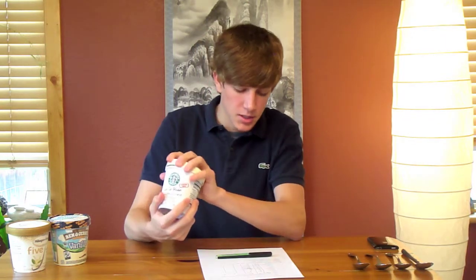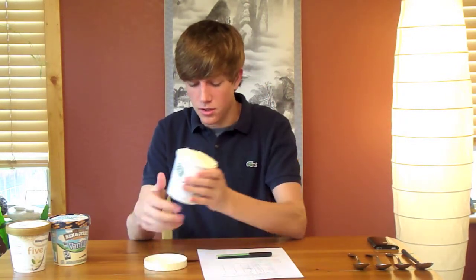The Starbucks ice cream is actually pretty good because it only has 10 ingredients, so it's a little bit better than Dreyer's. It doesn't have any corn syrup, which I like. It has 11 grams of fat, 20 grams of sugar, and 200 calories for a serving, which is a half cup.